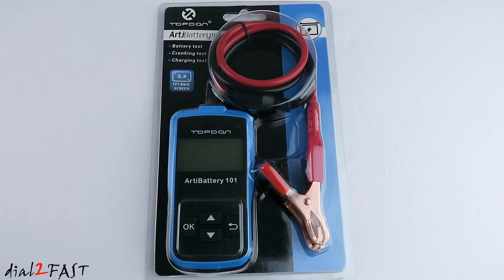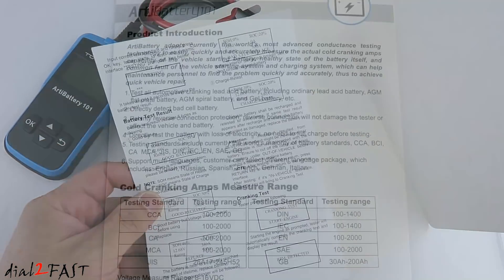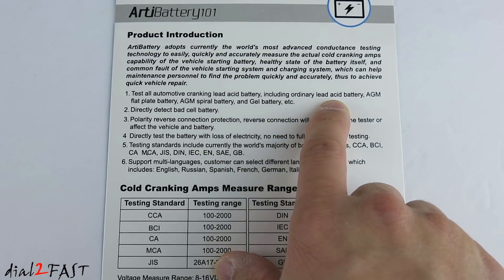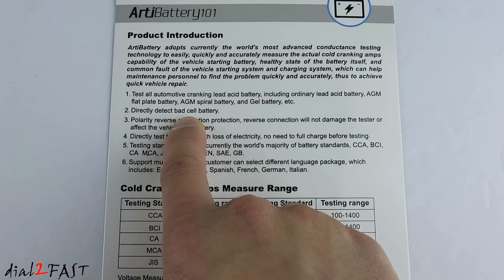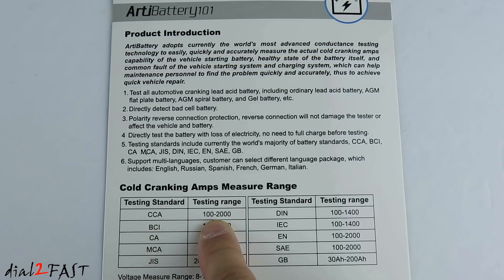Let me open this up and I'll show you what this tool looks like. Inside the packaging we have the quick start guide. Here's a look at the information provided on the back of the packaging, and it tells you this tester is able to test lead acid batteries including ordinary lead acid, AGM flat plate, AGM spiral, and gel battery. It's also able to detect any bad cell inside the battery. This tester is able to operate between 8 to 16 volt DC, and the CCA or cold cranking amp test range is 100 to 2000.